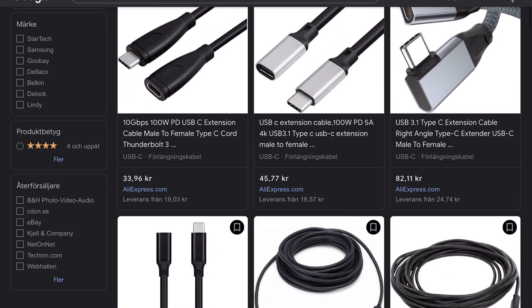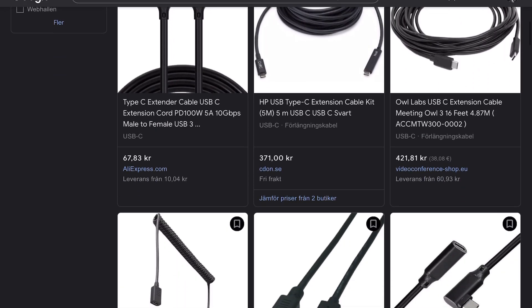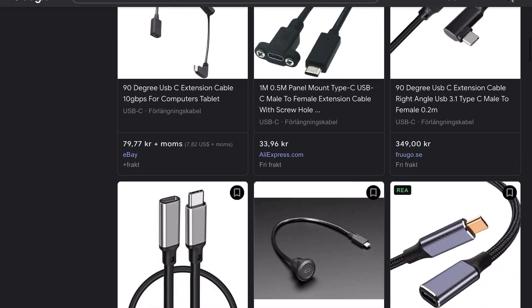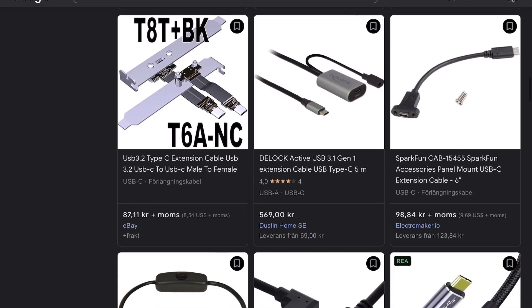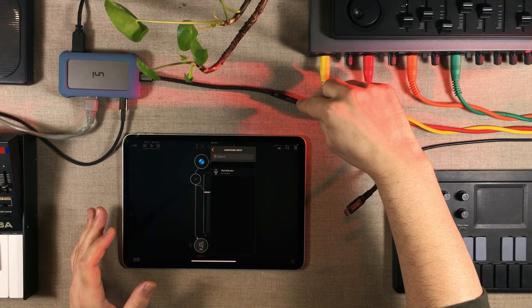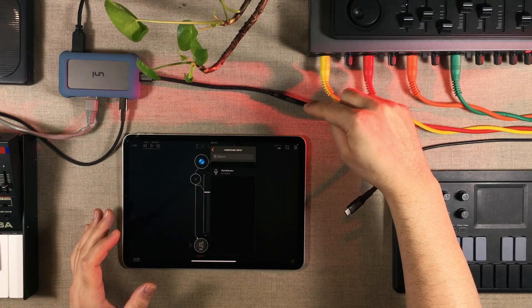Now, if you're thinking of buying a USB-C extension cable, or maybe you have already bought one and you're having problems with it, well, it turns out that some USB-C extension cables do not have all of their pins connected, so they will only work when flipped a certain way.